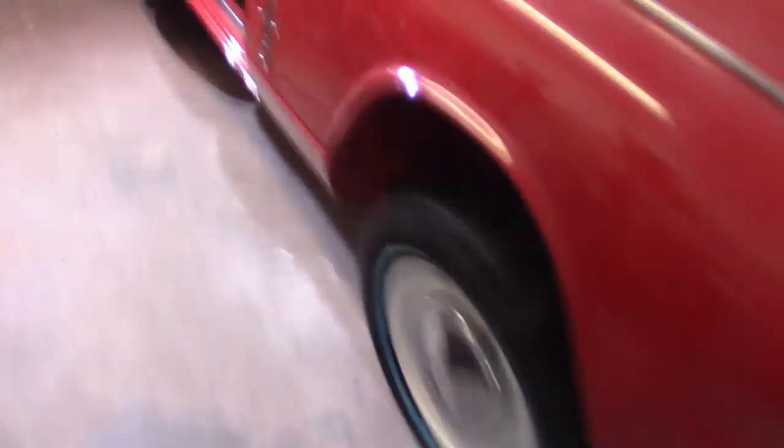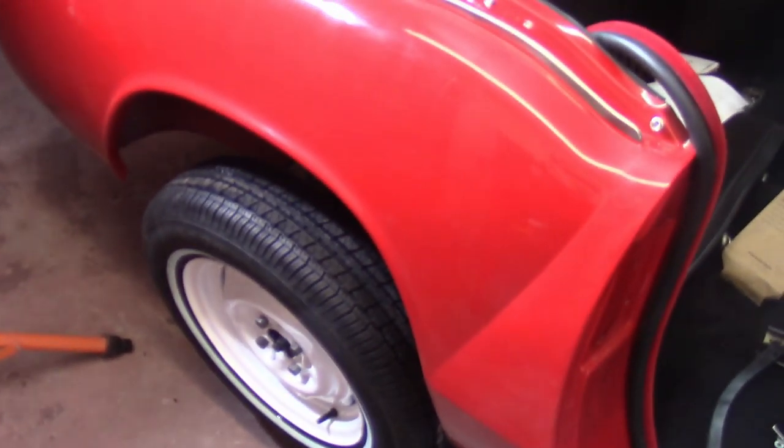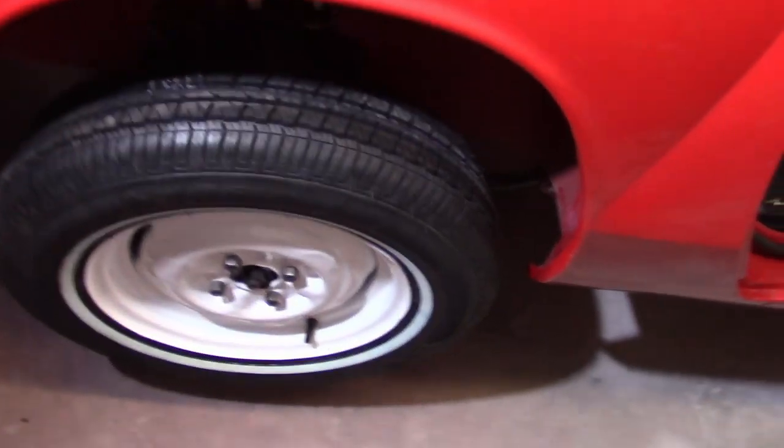Got all the tires mounted with the tire irons. Believe it or not, it wasn't actually too bad — seated all the beads. They look real good. I like it. I didn't clean the white walls up yet. I do need to get them balanced, unless they incidentally got cleaned with the soap and water from mounting them.